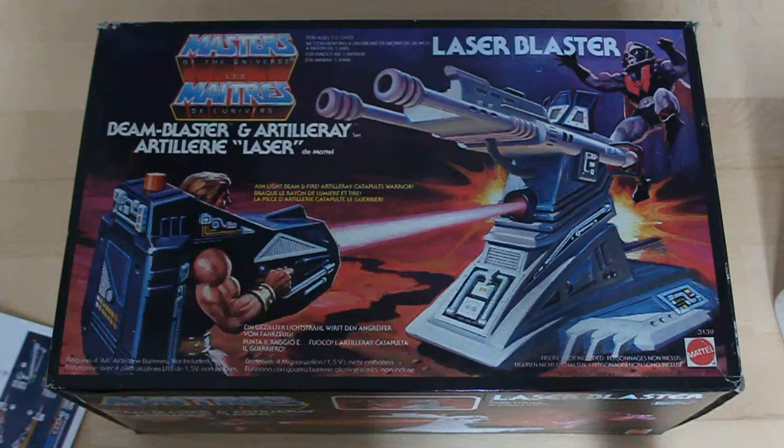In the upper right corner, a sticker is attached to the box saying Laser Blaster. I think that's due to the fact we're facing a Spanish version of the box. This sticker appears on each side of the box, except in the upper box part and on the back.